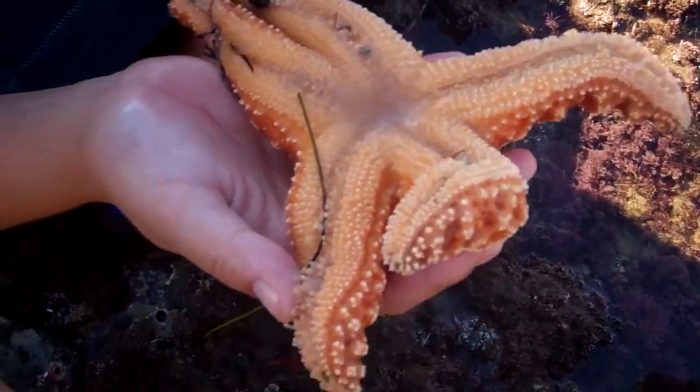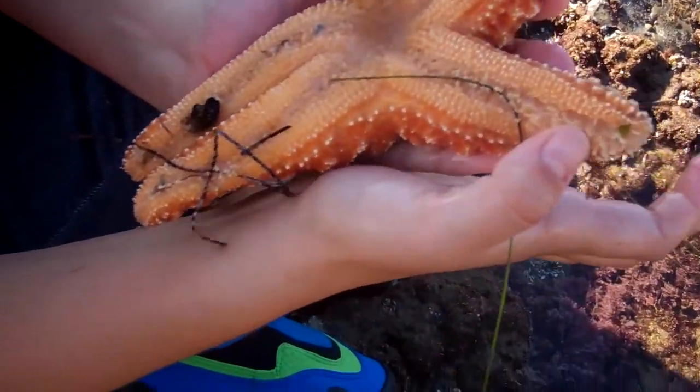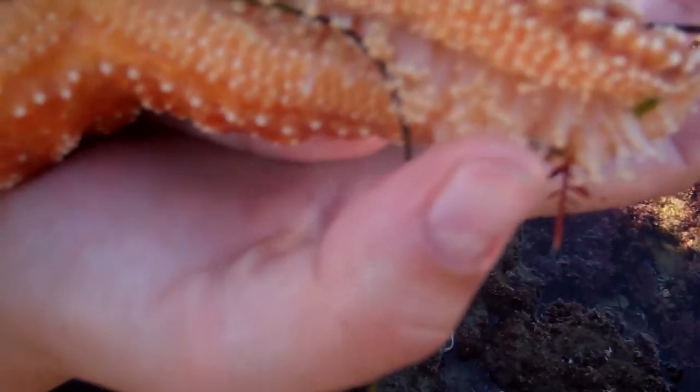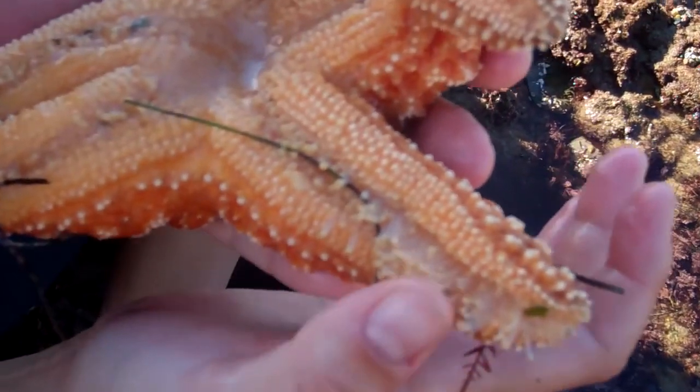This is the underside of a sea star. As you can see, it's very strong — he's already started to grip onto my thumb and I actually can't pull it off right now without ripping things. So I'm just going to put them back in the water first.